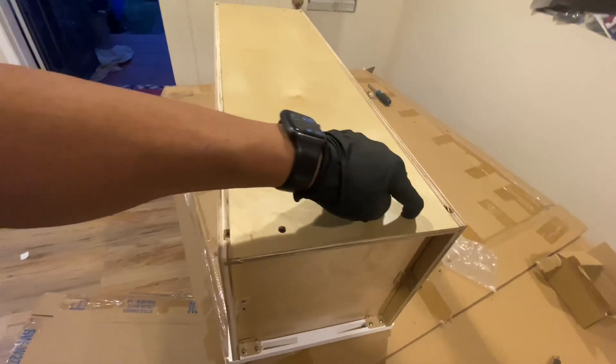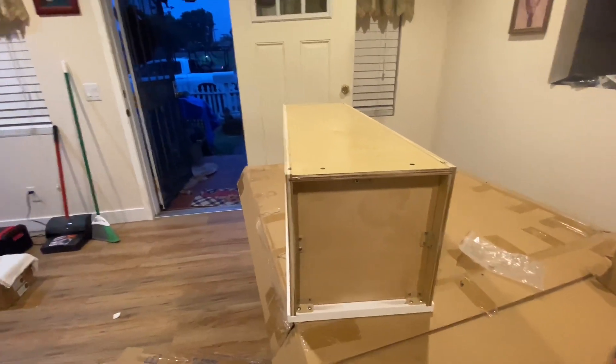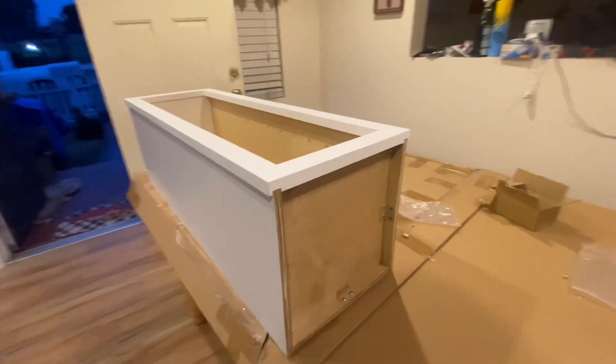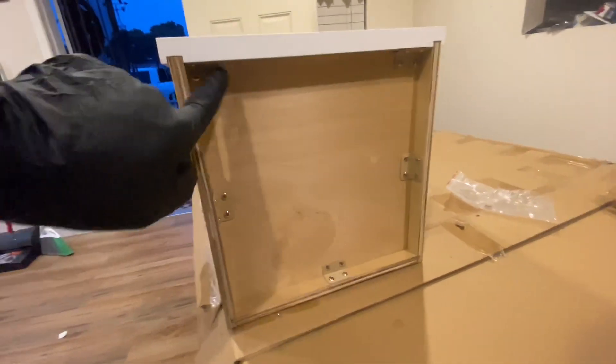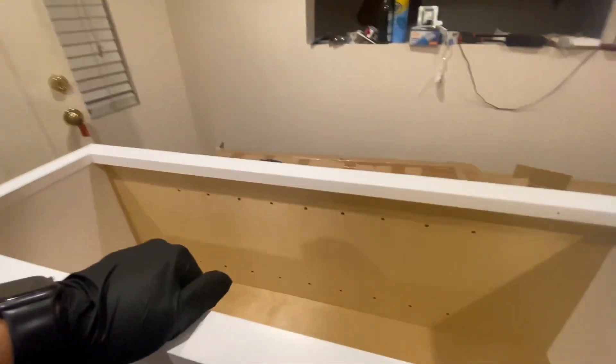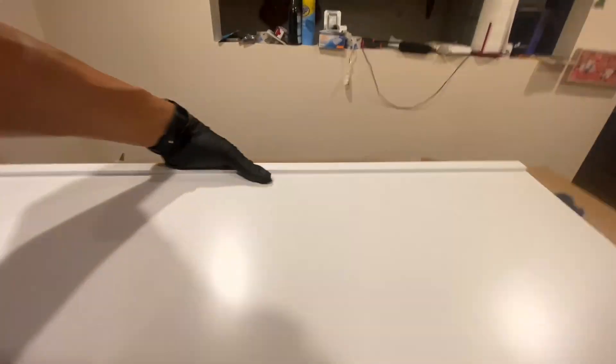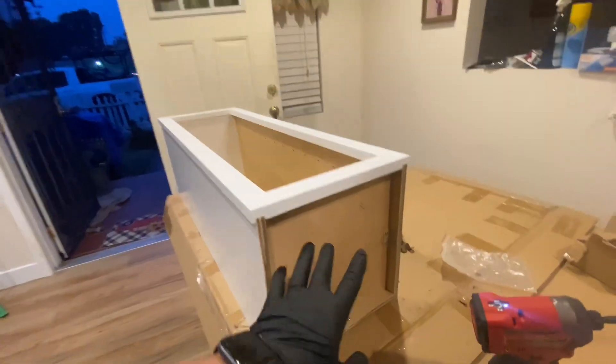We also have these two brackets here in back to keep everything nice and tight. We're going to do the opposite side and then show you how to put the door on. I went ahead and flipped it over — we now have brackets on all sides. The beauty ring is on. We're going to put one more bracket on the inside down here and one on the inside there — just go ahead and put a bracket there and a bracket there.